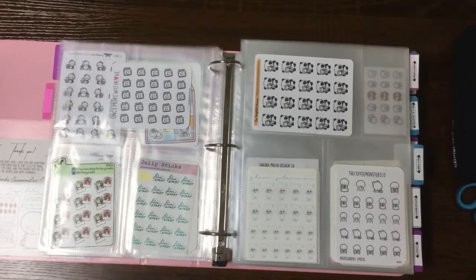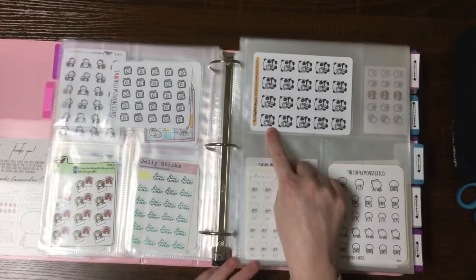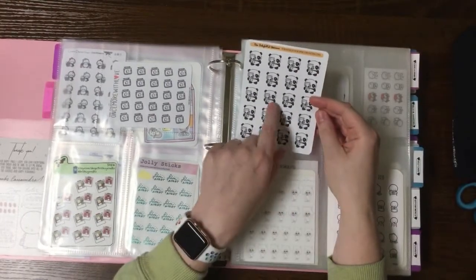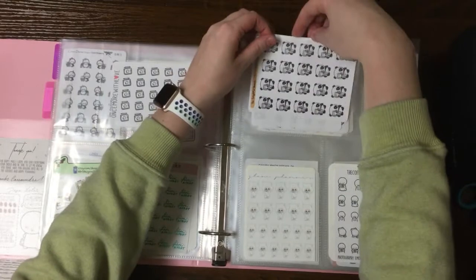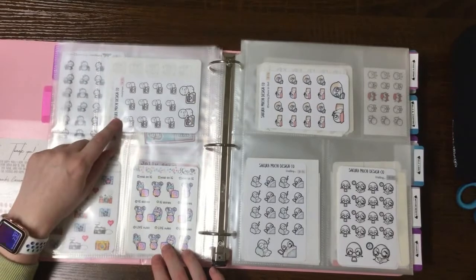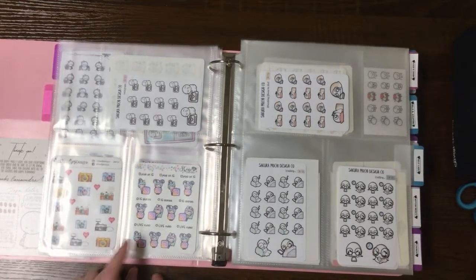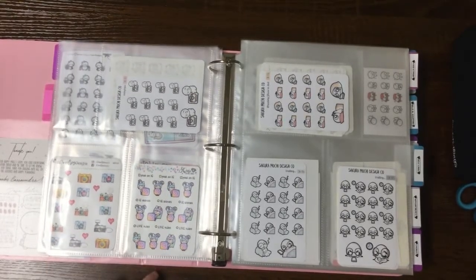Some Jolly Sticks film night with a green foil finish. This one from The Delightful Unicorn — I love that he's sticking out his tongue. The Delightful Unicorn has this panda character that I really like. I have a couple from them, plus the photography Glam Planner one, photography emojis from Coffee Monster Co, some cameras by Two Doodle Designs, Shine Sticker Studio Instagram characters, and also posts on Instagram, Instagram story, or live video.